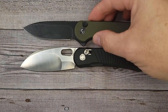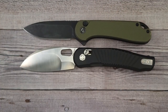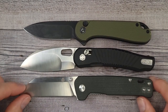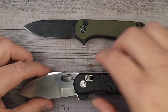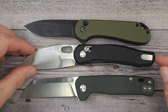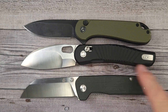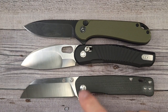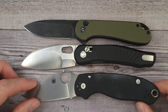Let me give you a quick size comparison. This is the Civivi Elementum 2 button lock — one of my favorites for an everyday carry knife. This is the QSP Penguin — everybody should have a Penguin. You can see this Morel is almost exactly the same length, just a hair more handle length than the Penguin, but you actually have more real estate for your hand because there's no hump. How about the Spyderco Para 3? It's right in that size range.